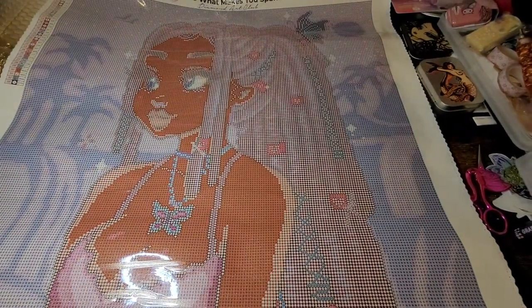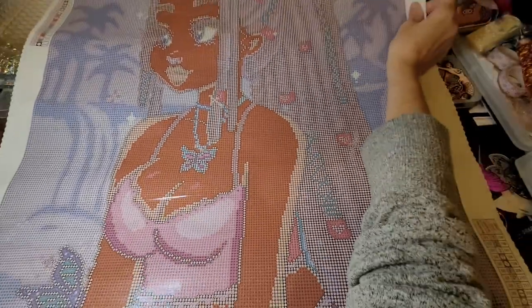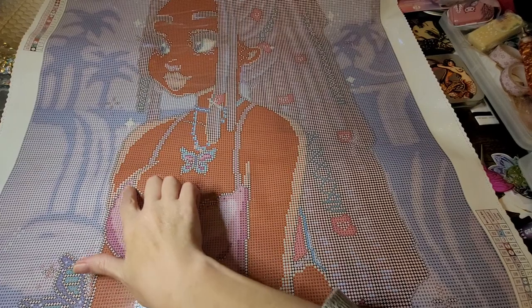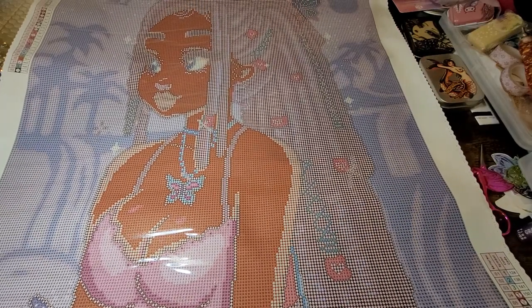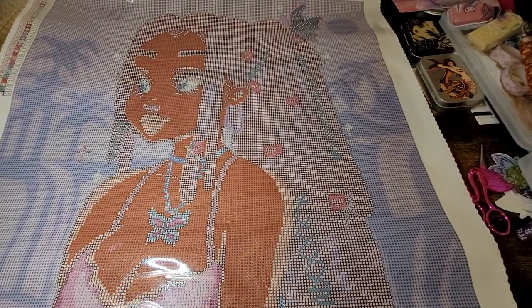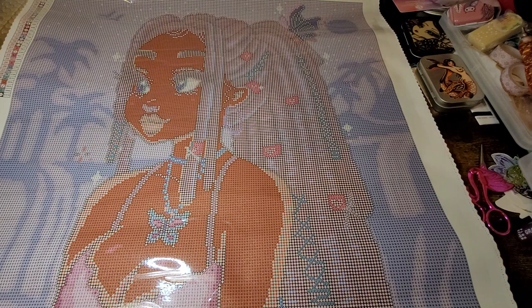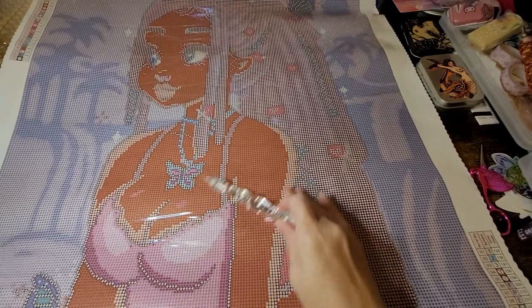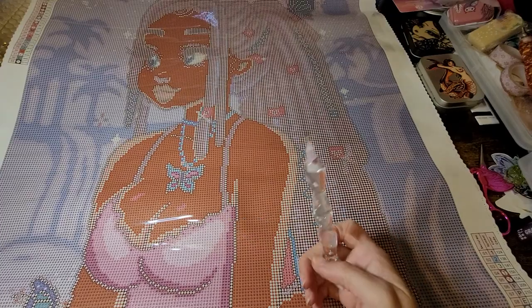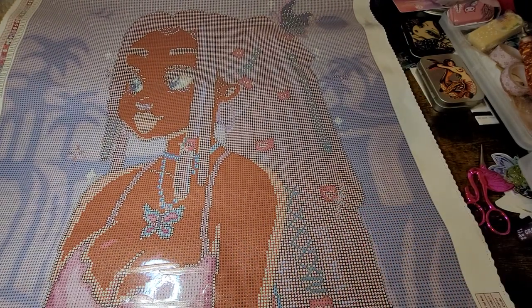Yeah, we've got lots of color blocking — this won't take very long. Okay, so color number one is that pink, and I can see it right here in her bikini top. We don't have that much of it so I'm not thinking it's in a lot of places. Number two is that blue color.